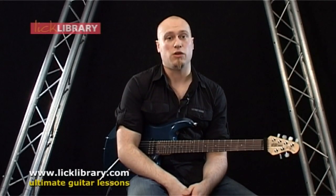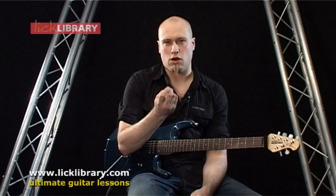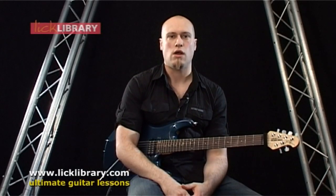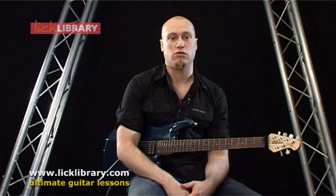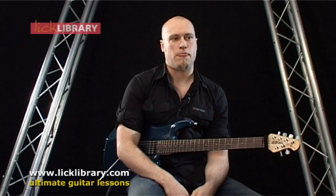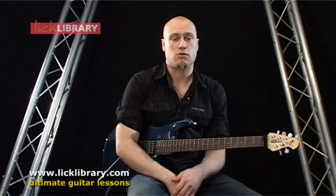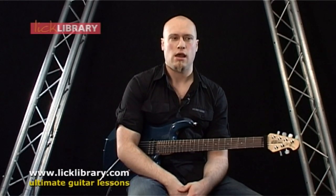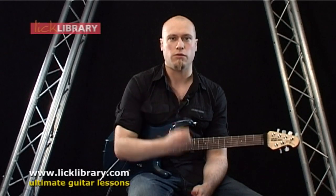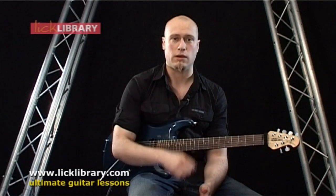A couple of things worth bearing in mind with alternate picking: the picks that I use. A lot of rock guitar players that play metal or rock or anything to do with the shred genre tend to use really stiff, really hard picks. Big Stubbies spring to mind — Tony McAlpine is quite well-known for using Big Stubbies. And a lot of people use them for bass as well, but they've got a really fine point on them. The same with Jazz Threes — John Petrucci from Dream Theater uses Jazz Threes, the smaller ones.